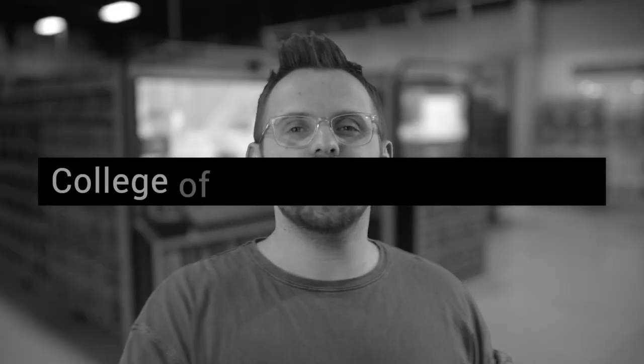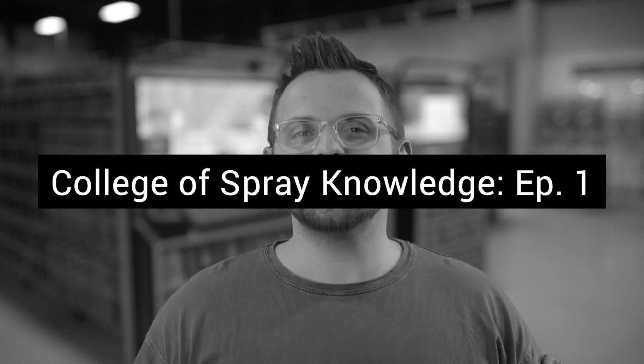And to do that, we're gonna go over to the College of Spray Knowledge with Dazzling Dave, our local spray expert. Take it away, Dave.